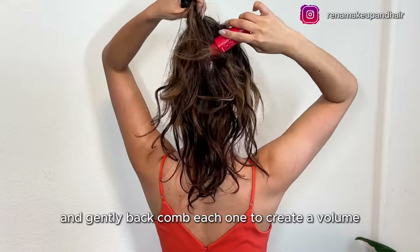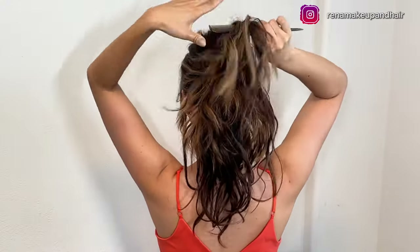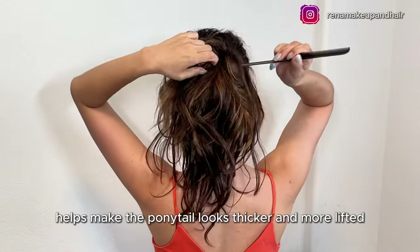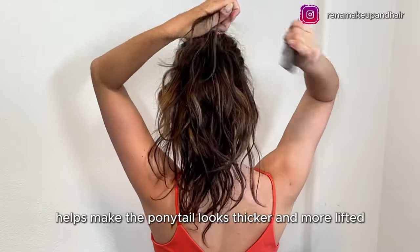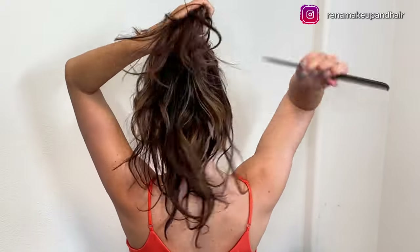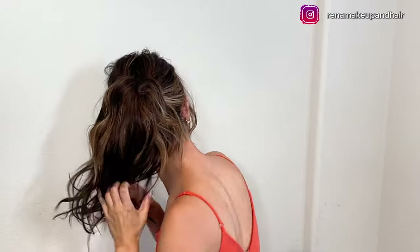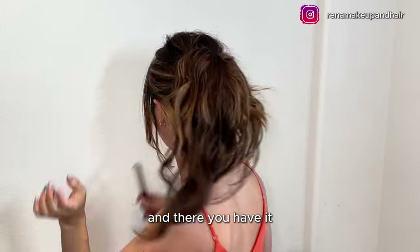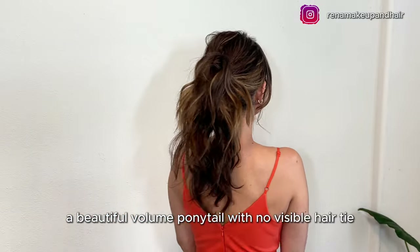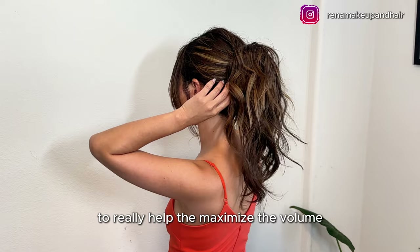Take the small sections and gently backcomb each one to create volume. This really helps make the ponytail look thicker and more lifted. And there you have it — a beautiful, voluminous ponytail with no visible hair tie. This trick with the two ponytails really helps maximize the volume.